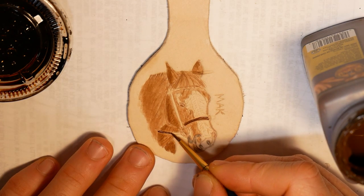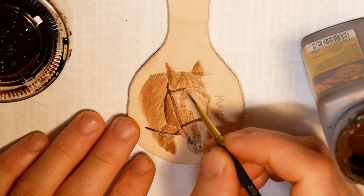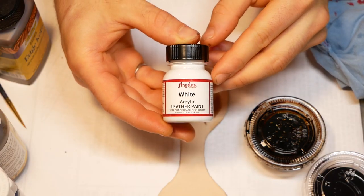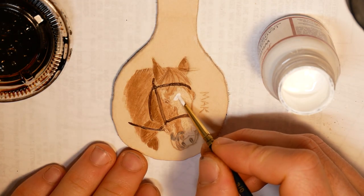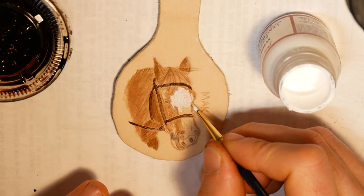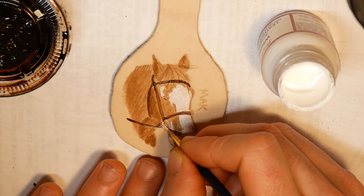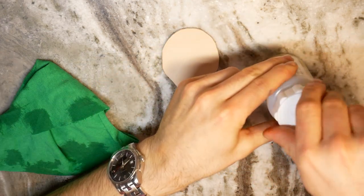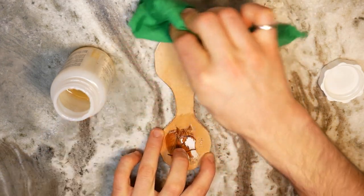As its name implies, Edge Coat is meant for leather edges, but I've used it to paint on the grain side a few times and it seems to perform just as well as leather paint. I did use purpose-made white leather paint for Splash's coloring. I gave the paint and dye half a day to dry, and then oiled the keychain with Neatsfoot oil. I gave the oil a few hours to absorb evenly into the leather.